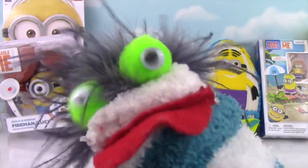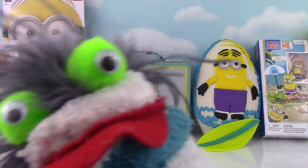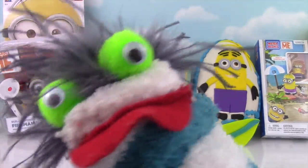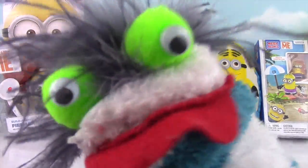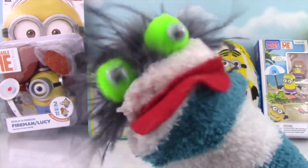We have the Build-A-Minion Fireman and Lucy! We have a Minion Lunchbox! We have a Minion Surprise Egg! And we have Minion's Mega Box! So much Minion goodness! Alright Miss Hands, get this Minion Party started!